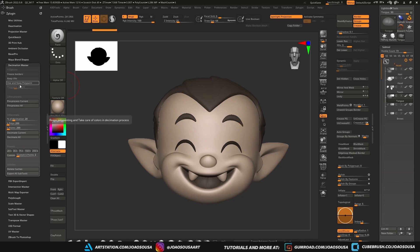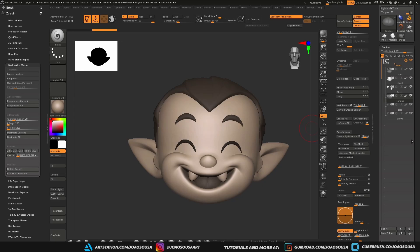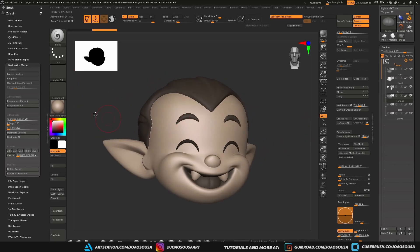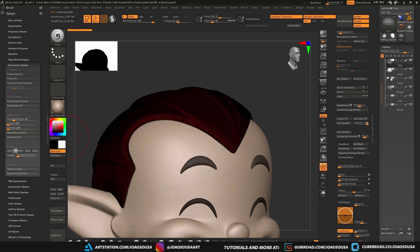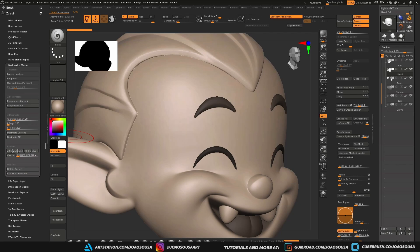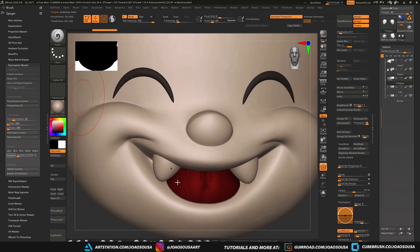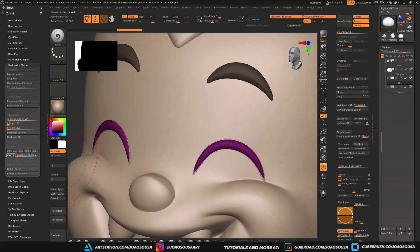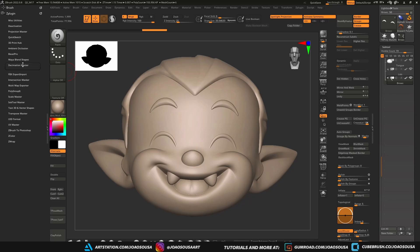If you want to use the high to low poly method of baking maps, this is a good opportunity to export the high poly meshes before decimating them. Head over to ZPlugin, Decimation Master and start decimating. I like doing this piece by piece to keep control, but you can also use the pre-process all and decimate all if you want to do it all at once. Once that's done, it's time to unwrap UVs. Go to ZPlugin, UV Master and unwrap all the subtools.